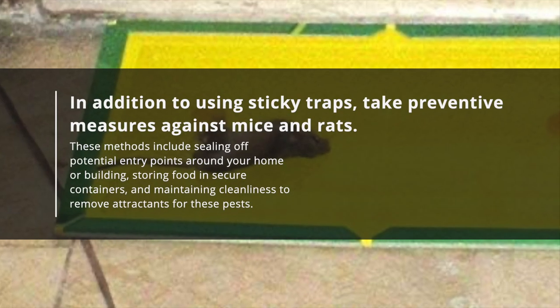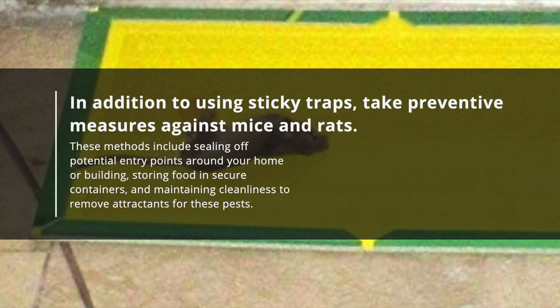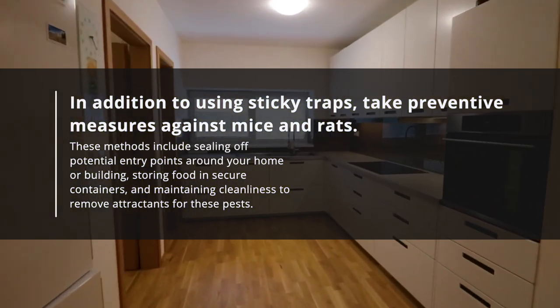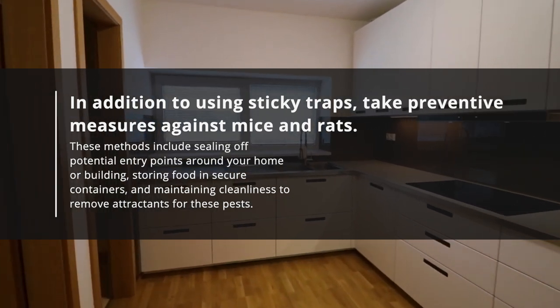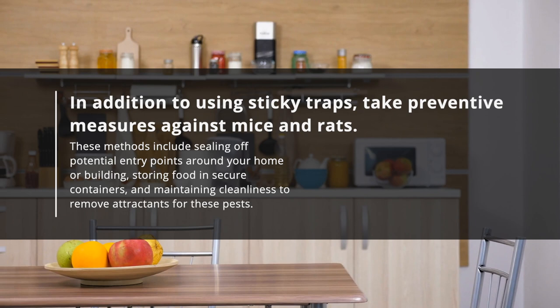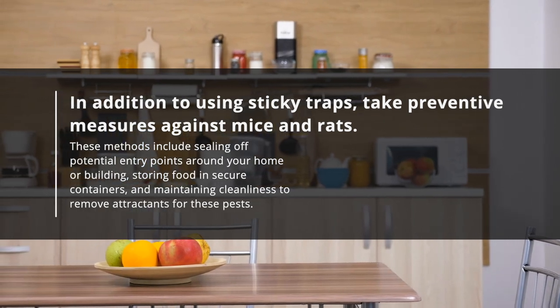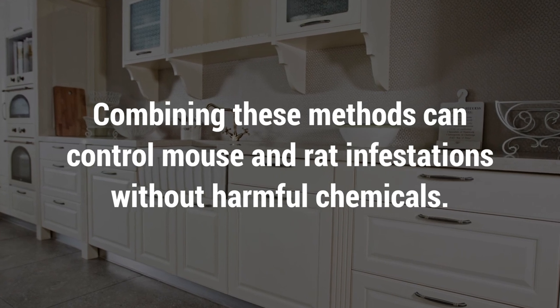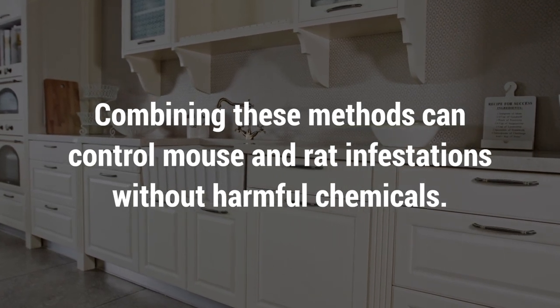In addition to using sticky traps, take preventive measures against mice and rats. These methods include sealing off potential entry points around your home or building, storing food in secure containers, and maintaining cleanliness to remove attractants for these pests. Combining these methods can control mouse and rat infestations without harmful chemicals.